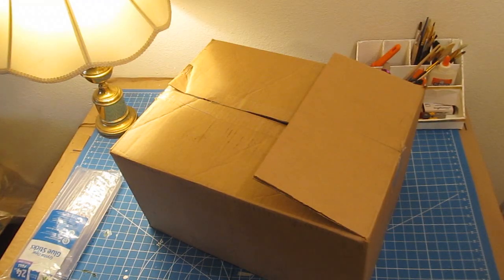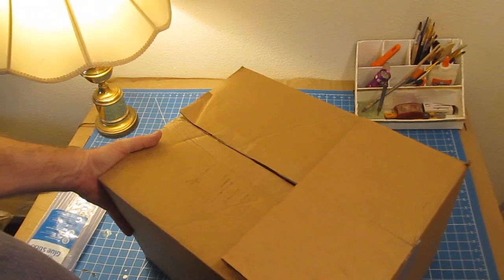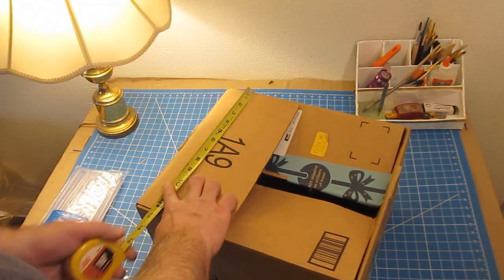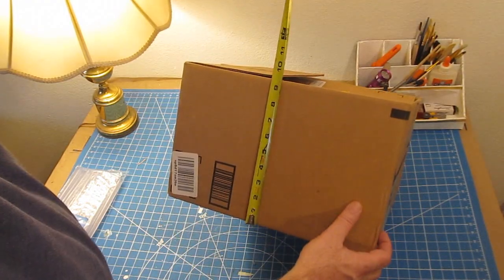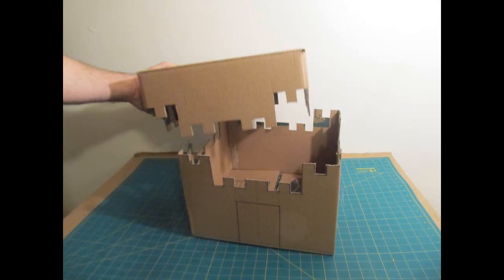You can use a lot of different boxes — save your boxes when you get them, fold them up, and put them away. Here's one example of a rectangular box I'm not going to use. This one's about 13 by 14 inches and about nine and a half inches tall — this is the one I'm going to use.